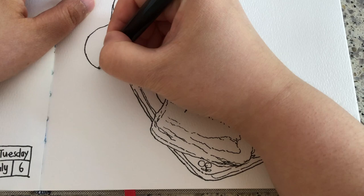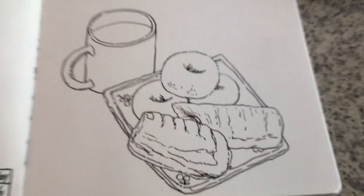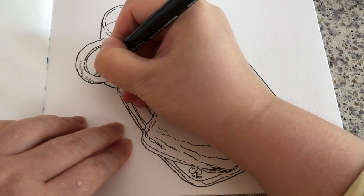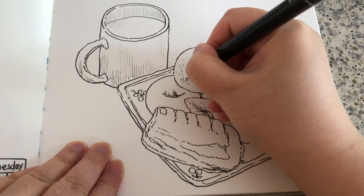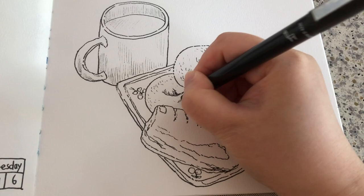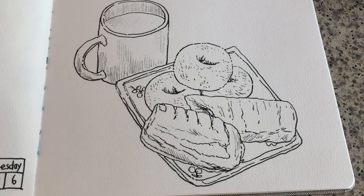Now I'm just drawing my coffee cup starting with the top, the opening. Just connecting the opening with handle and then the body, the rim. Switching to a 0.6 fineliner pen to add some hatchings to suggest the three dimension. Using broken lines to show the sprinkles of sugar and cinnamon on these mini donuts. Add a bit of hatching for these apple sticks.